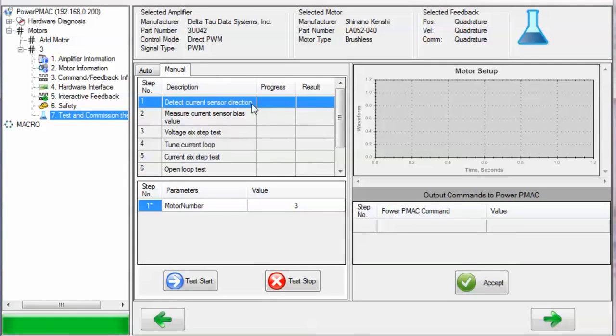The first test, Detect Current Sensor Direction, determines the direction of your current sensing and sets the MotorX.PhaseOffset parameter. Making sure that this parameter is set properly is important because otherwise the current loop will have positive feedback and possibly damage the motor or the amplifier. The only parameter you can modify if performing the test manually is the motor number, as shown here.